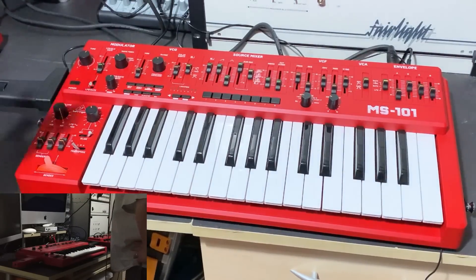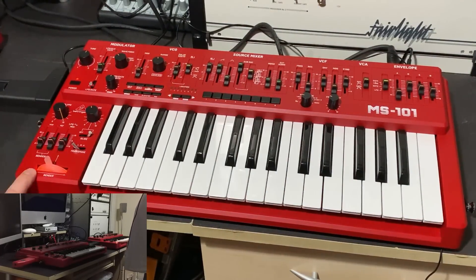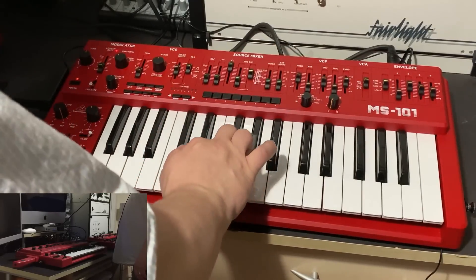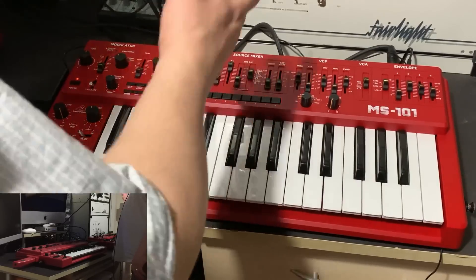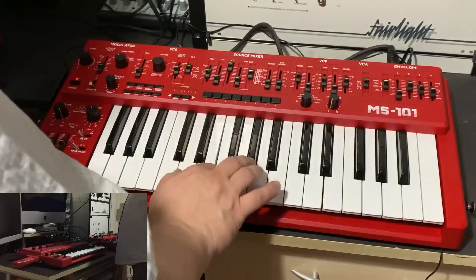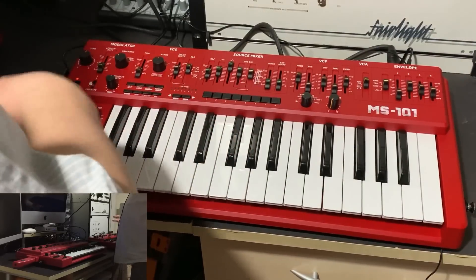The control section is otherwise identical apart from the portamento difference. The MS-101 also features a backlit bender with an orange LED, which the SH-101 doesn't have. Additionally, the MS-101 includes a triangle waveform and a noise source on the oscillator mixer, which aren't on the SH-101 — giving you more waveforms to blend in to your taste.